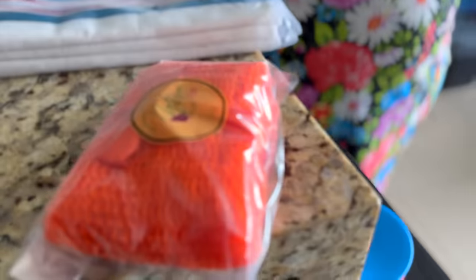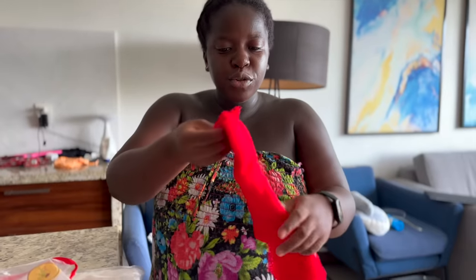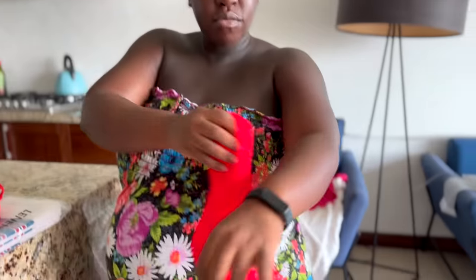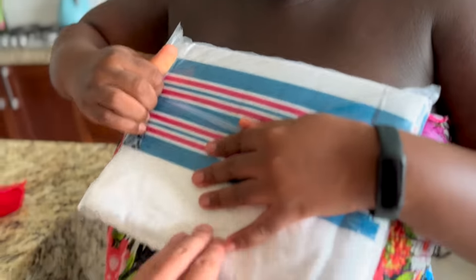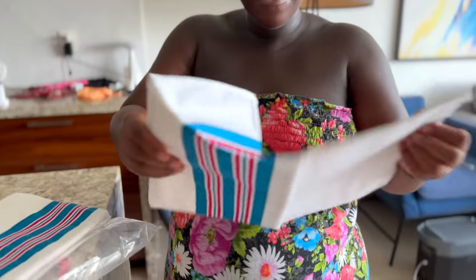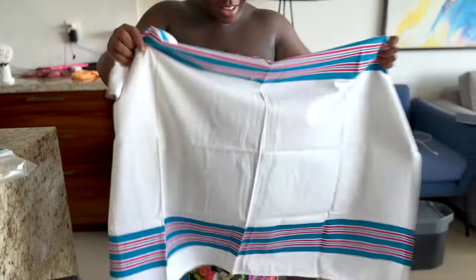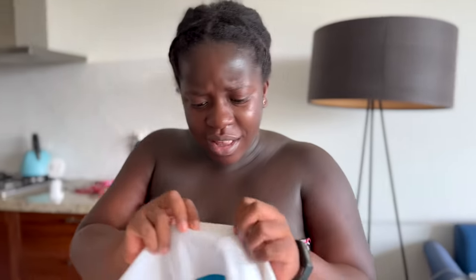TikTok made me buy this — the African net sponge to scrub yourself. Apparently it's a game changer. I got one for me and Dominic. You're supposed to soak it in hot water first, then scrub yourself. I also got these hospital-style swaddle blankets for little Sesame when he comes — it's the exact same ones they use at the hospital. We'll wrap him in here. We already have his outfit figured out too.